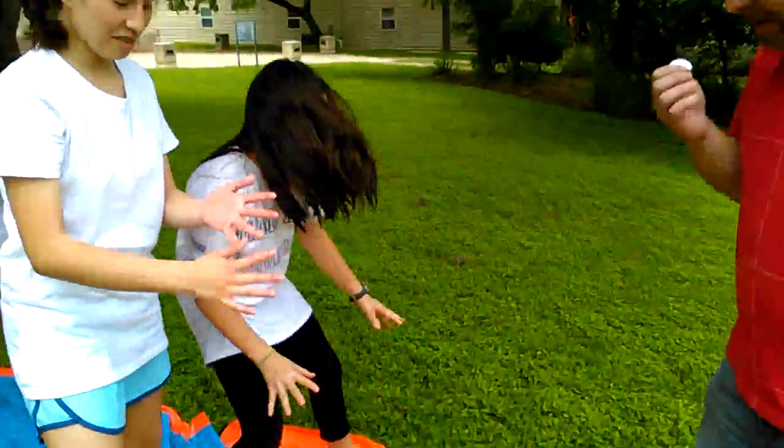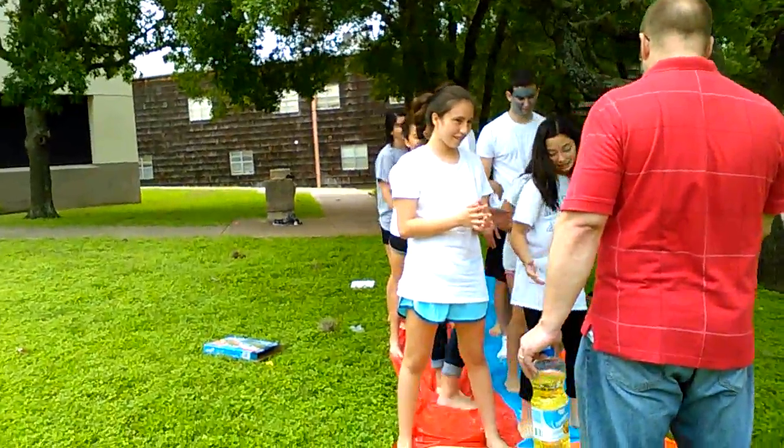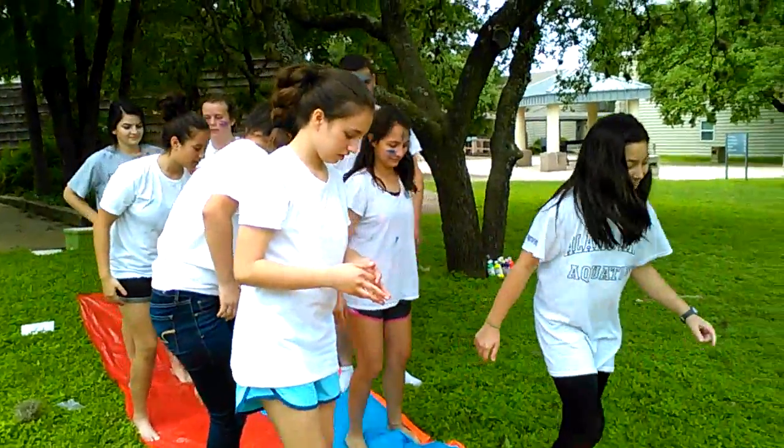Alright, y'all. Good, good, good. Alright, so now, we're going to start at this end. Everybody come and just turn your line around over here. Alright?